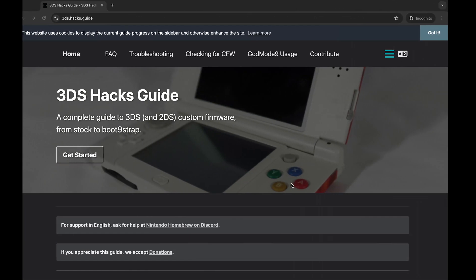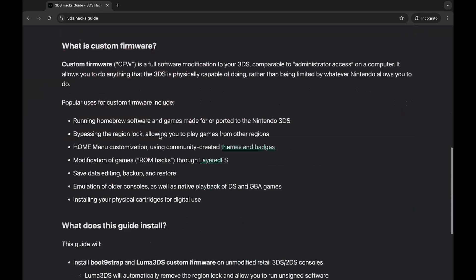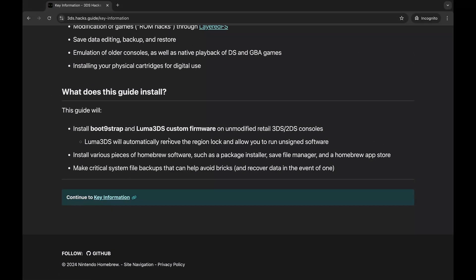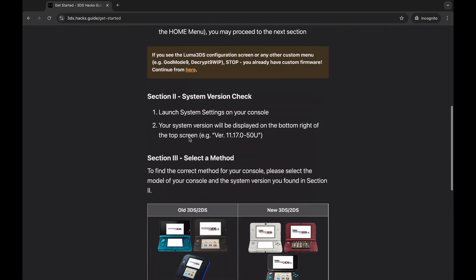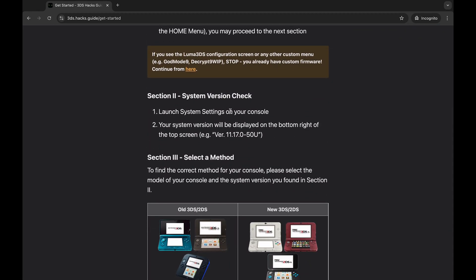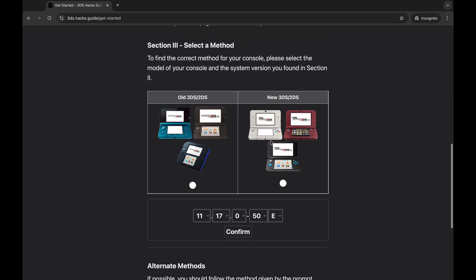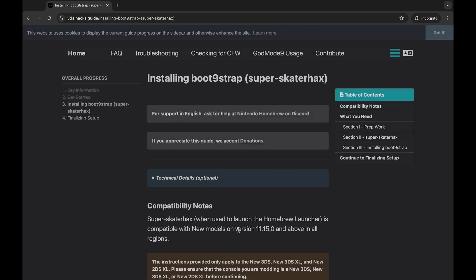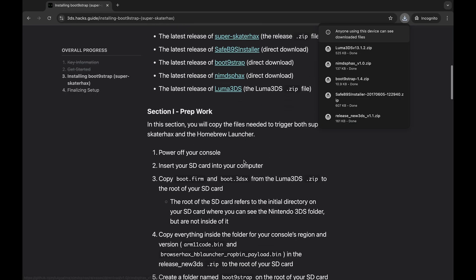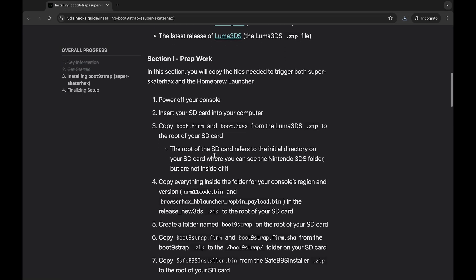Now that formatting is complete, we'll go to 3ds.hacks.guide, click Key Information, then Get Started. It'll tell you to open your console, go to System Settings, and check your version. I'm doing a New 3DS — I'll enter my version and hit Confirm. Now I'll download all five of the required files.